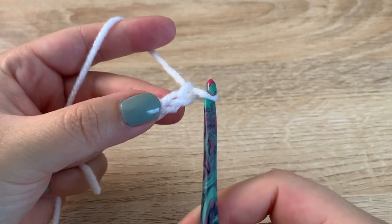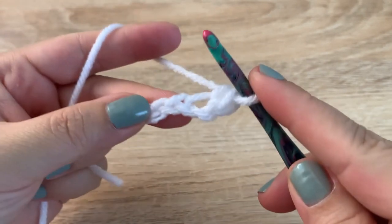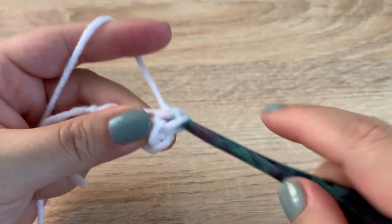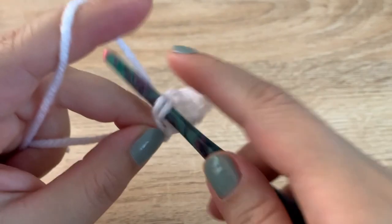I'm going to make a single crochet into the second chain from the hook and then a single crochet in each chain across. This will give me a total of four single crochets in the first row.